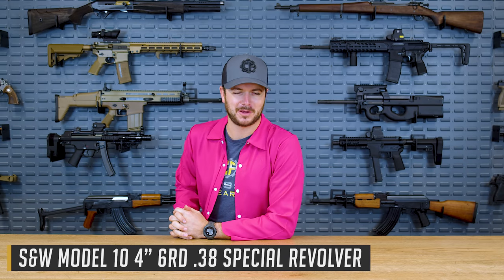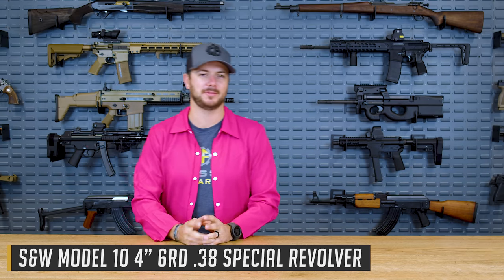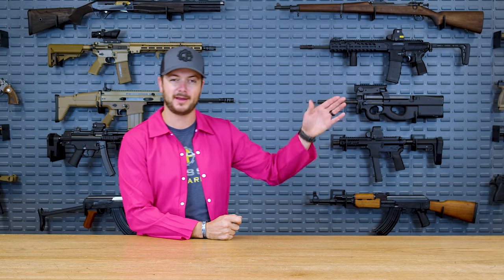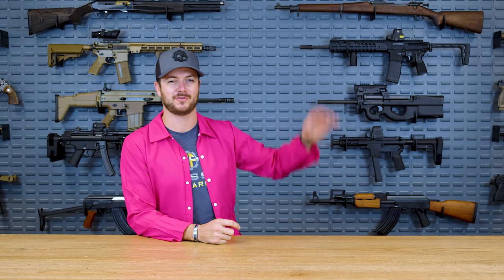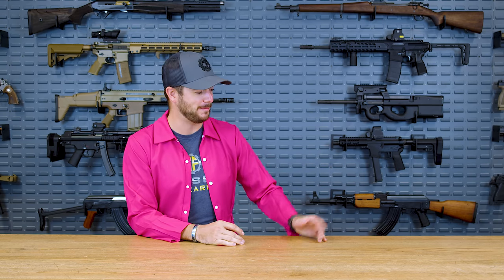Next up for number four in our top five guns of Squid Game, we've got the Smith & Wesson series — essentially a Model 10 that you see carried around by some of the higher-ranking guys. You've got the circle guys, who are at the bottom of the totem pole — they're just workers, not actually carrying guns. You've got the triangles, who are actually carrying some firearms, and they're called the soldiers. And then you've got the managers, which are the squares. It's pretty wild, and it's honestly a great show. Those are your hierarchy.